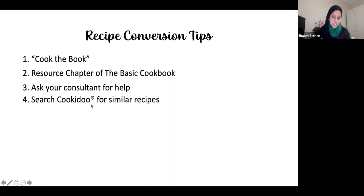Number four is to search Cookidoo for similar recipes. Today we're making jollof rice, which is what Meg asked me to convert. On Cookidoo you'll find similar recipes to what you'd traditionally cook on the stovetop, and then you convert using that recipe as a guide.